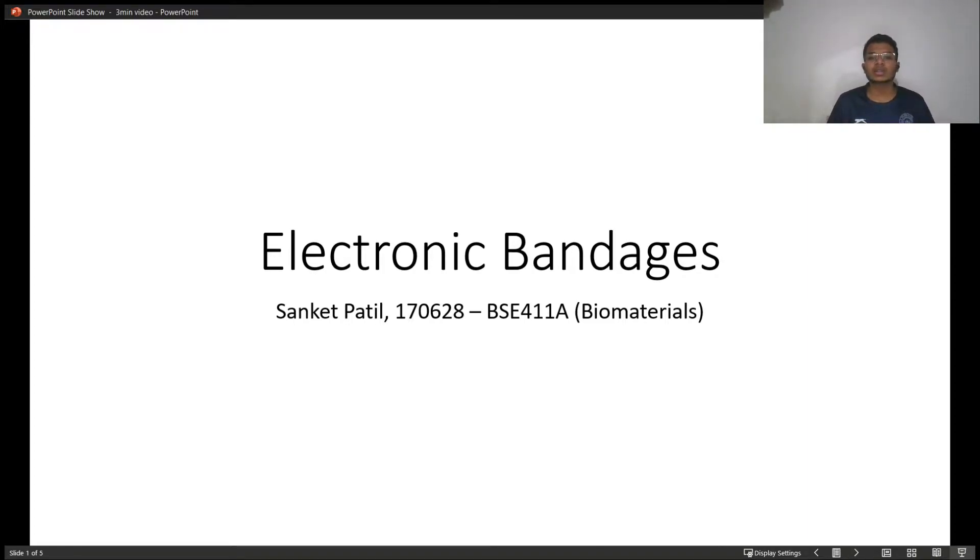Hello, I am Sanket Patil. Today I will be telling you about a biomedical implant known as electronic bandages.